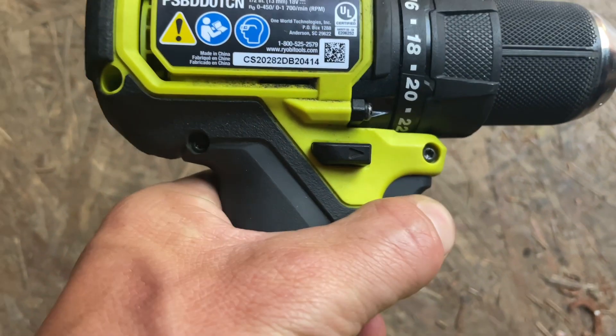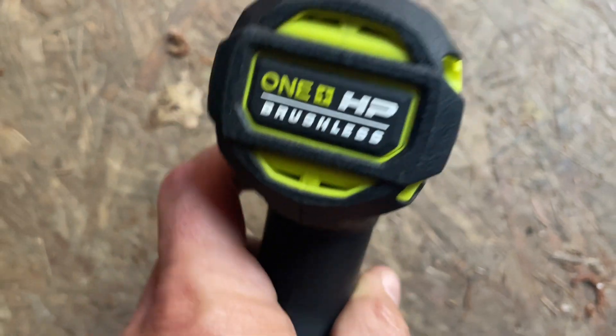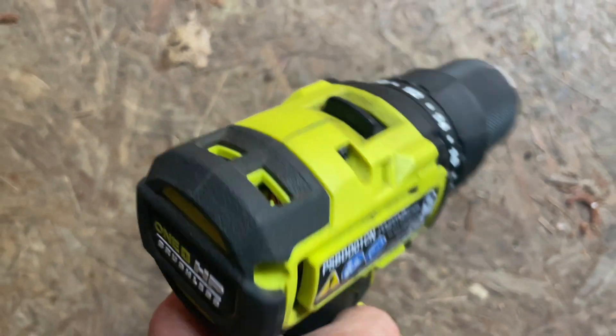I'm always worried with battery drills that it won't be that powerful, but after using this for a year, it's very powerful. And I haven't had any issues with screws getting stripped.